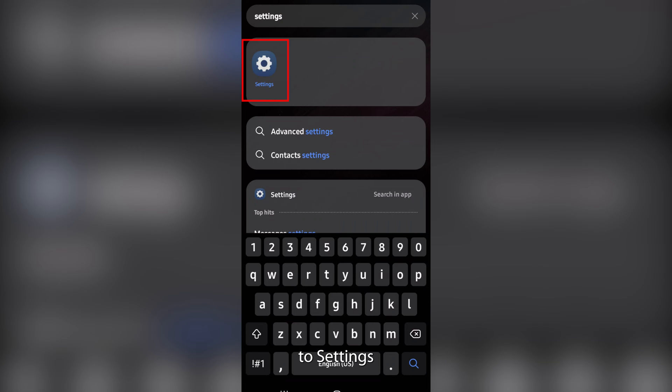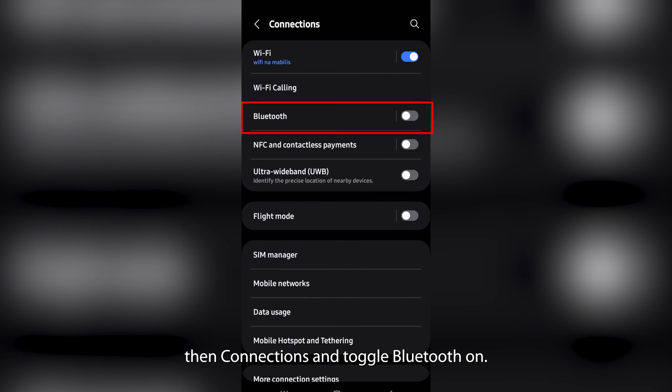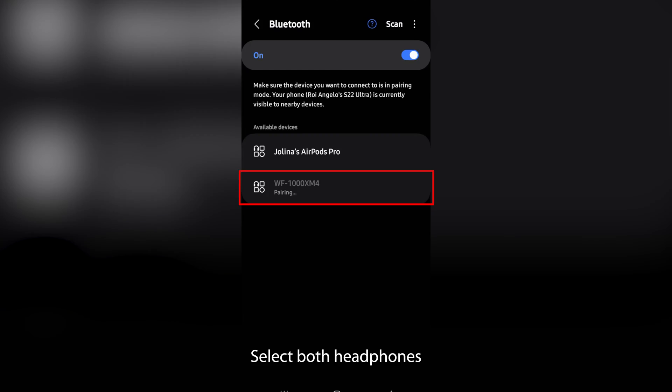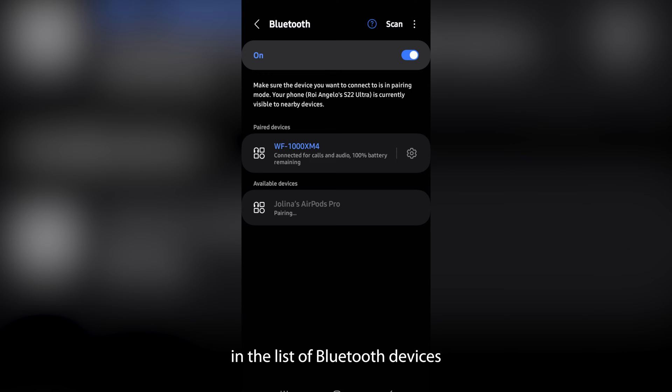Here's how to get connected. Simply head to Settings, then Connections, and toggle Bluetooth on. Activate pairing mode on both headphones, then select both headphones in the list of Bluetooth devices and hit Pair.